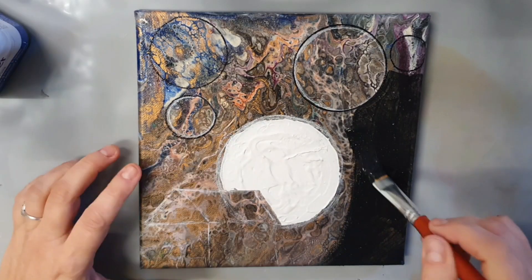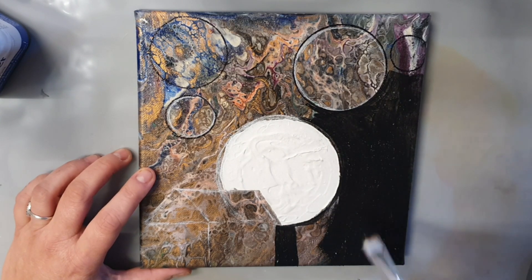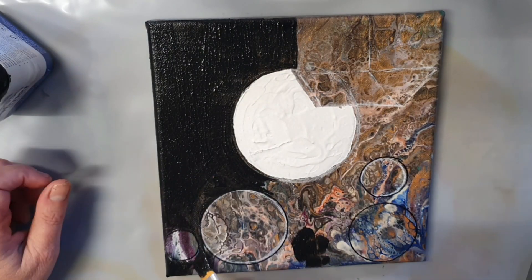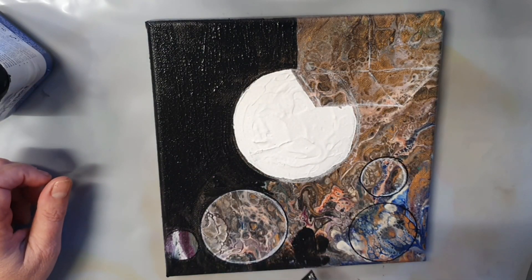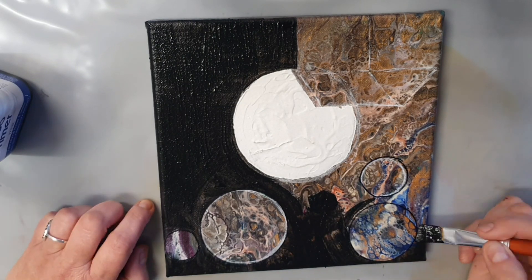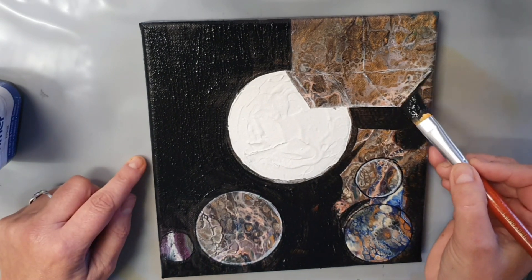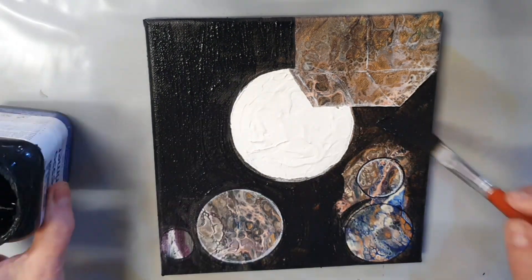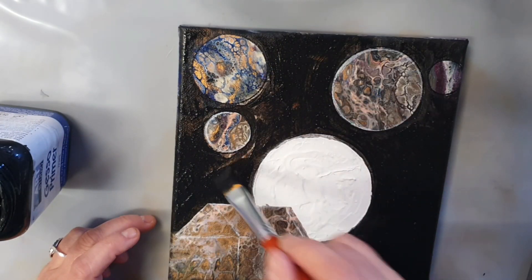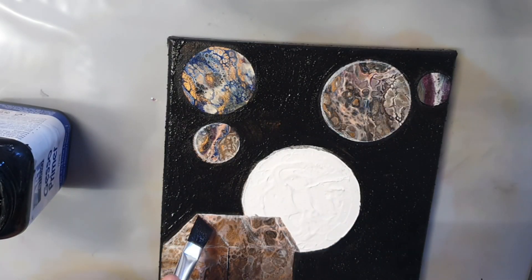G'day everybody, welcome back to the studio. I'm editing like four videos all at the same time so I hope I don't get muddled up. This is just an old acrylic pour that I did probably about four and a half years ago. I kept it and it just sort of popped up because I was going through my stuff sorting out what I'm going to sell, what I'm going to scrap — and I decided to make some planets.